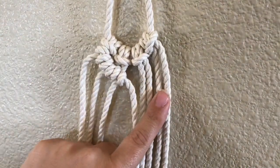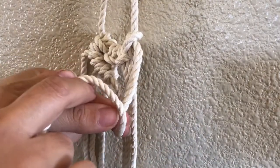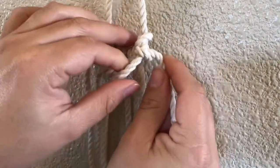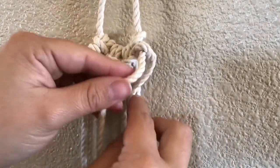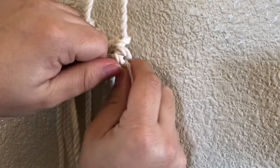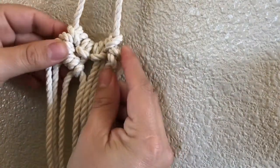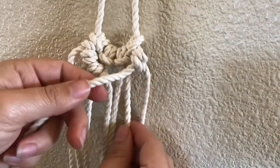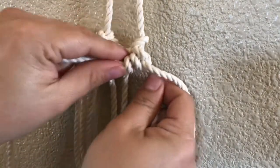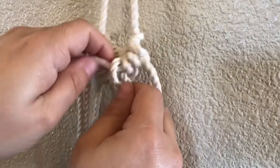Now we're going to do it over on this side and do the same. This is going to be the center one, so we're going to bring the one behind it over the center one and loop it through. It's going to create this little donut right there, and in order to close it off, we're going to do the same: bring it over and loop it through. The first couple of knots are always the hardest and look a little weird — all you have to do is mold them into the direction and place that you want. We're going to continue: center one, bring the back one over and through, then loop it over and through to finish off this second one.